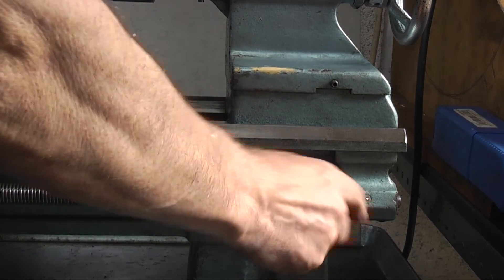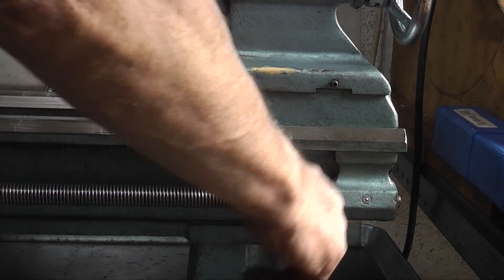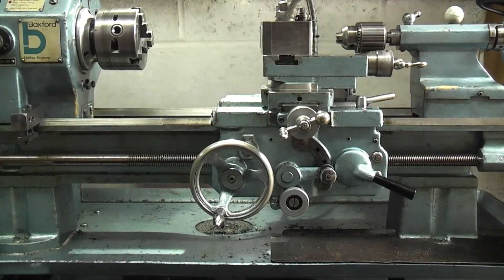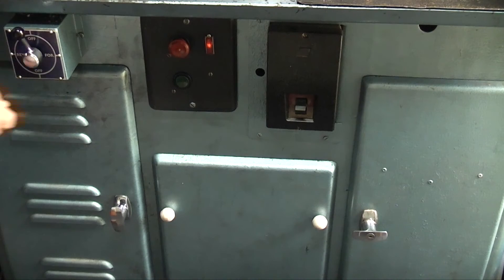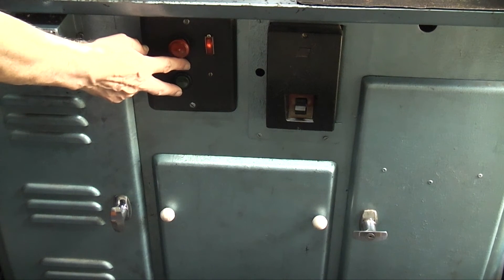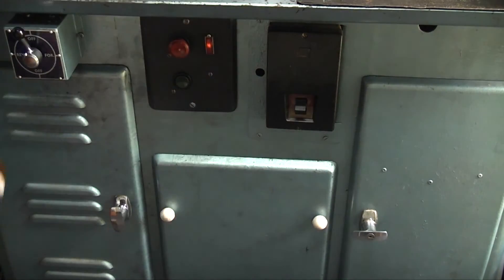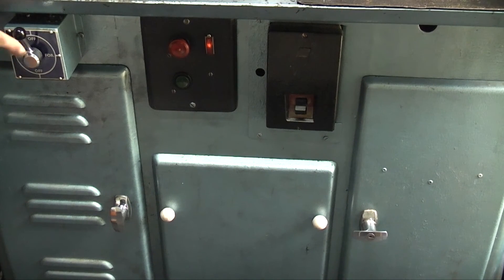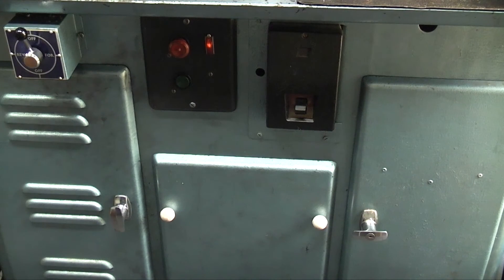Further down is the other end of the lead screw, with a block that holds it in position and another oiler there. Going down to the bottom, this is your on/off switch for the lathe power. This is the transformer for your low-volt light. And this is your power for the motor for the headstock — so you've got forward, reverse, top, bottom, and off. And this is your on/off switch. Well, that's it for the day — hope you enjoyed it, hope it was useful, and we'll see you next time on GreenLights Engineering.